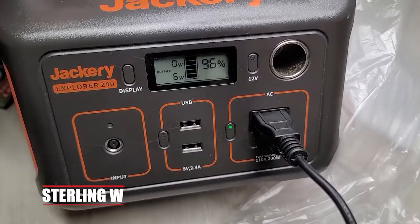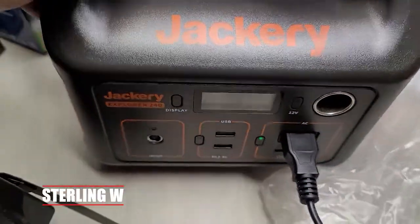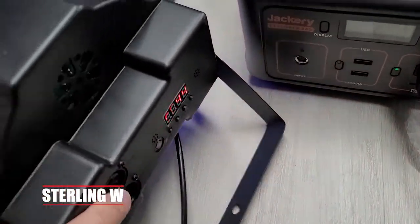Here's the thing: the cord uses AC power and it draws roughly around six to ten watts of energy on regular modes. Even when you don't use it, it still uses about six watts.